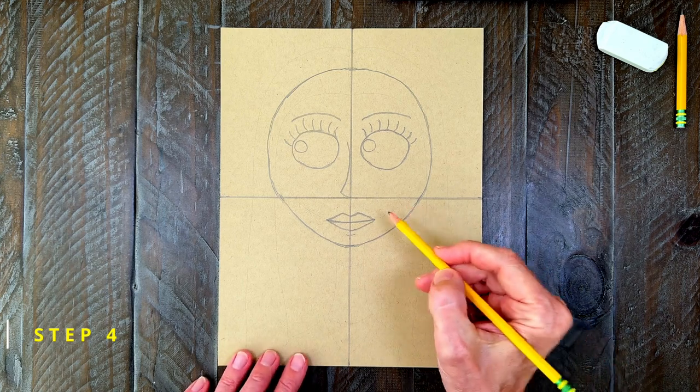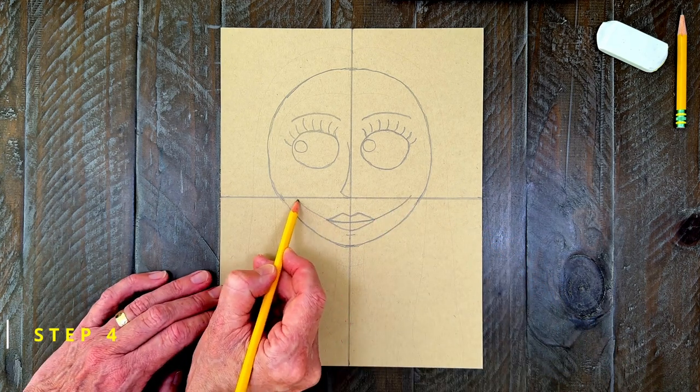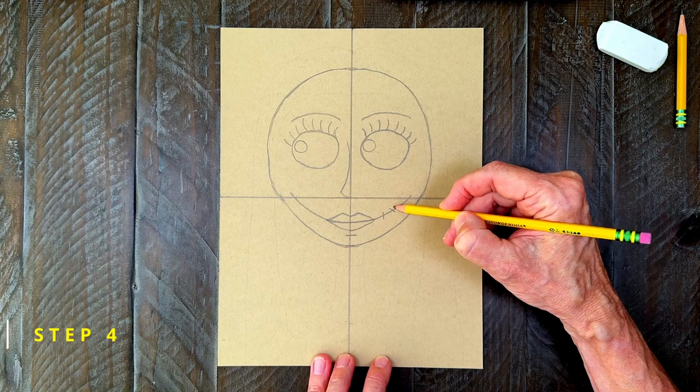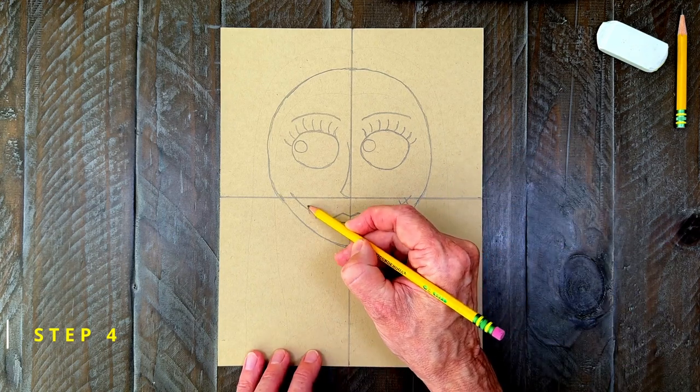Step number four. Now because Sally is a rag doll, she has some long seam lines on the side of her mouth. After those lines are drawn, you need to add some small X's and marks to look like little stitches. You do need to do this to both sides.